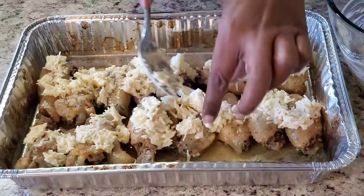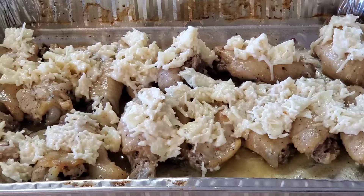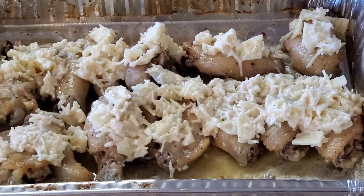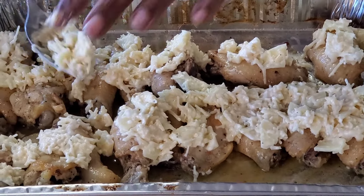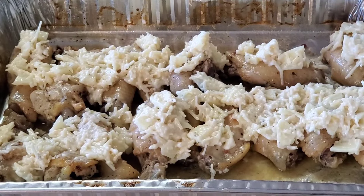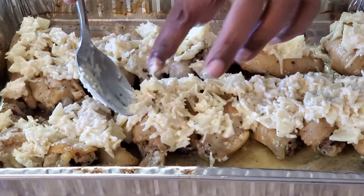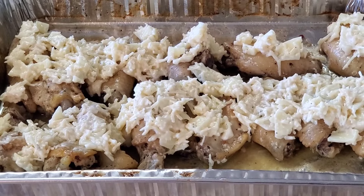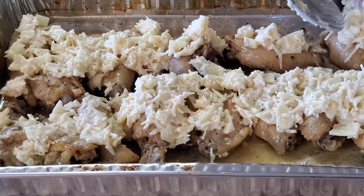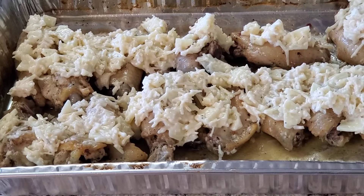Just keep putting the cheese mixture on there, and we're gonna pop this back in the oven for about 10-15 minutes so it gets a little melted. Then we're gonna put the breadcrumbs on top and broil it. I'm gonna leave this uncovered and put it in the oven until the cheese gets melted, then I'll pull it out.